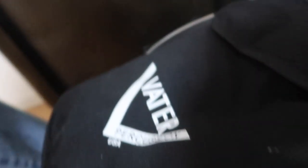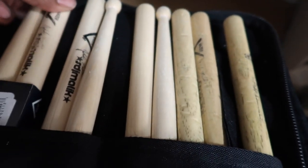You guys should already know I rep Vader all day every day. Here's my stick bag — SDJ Malik sticks, that's all I got.